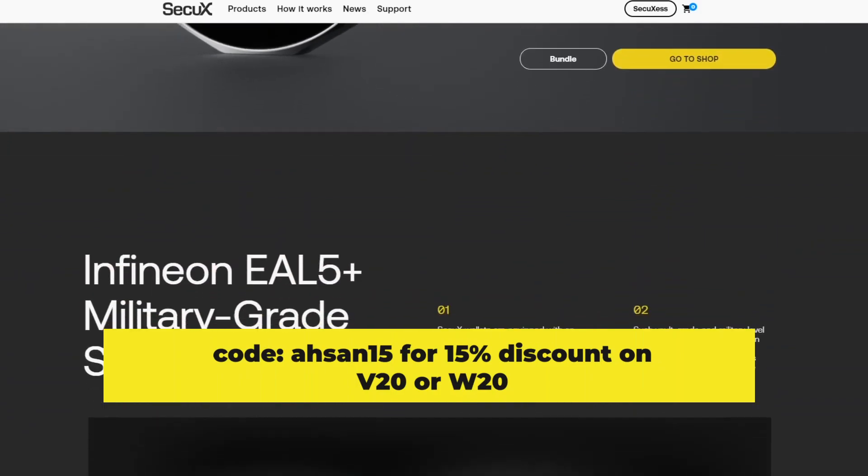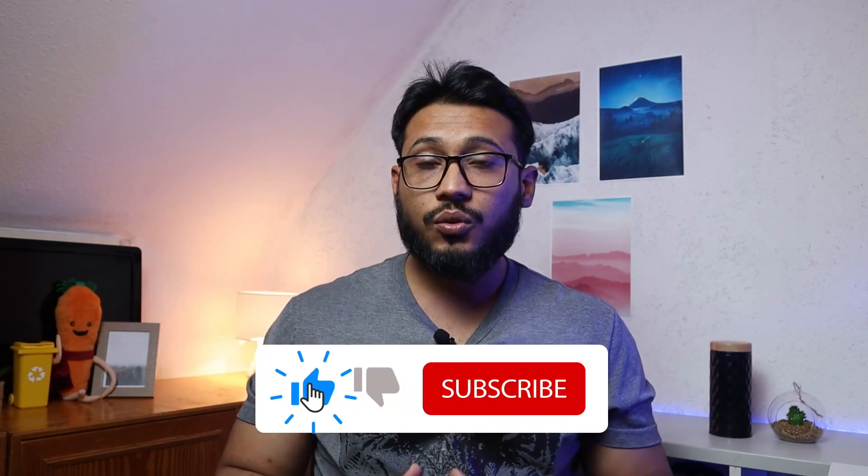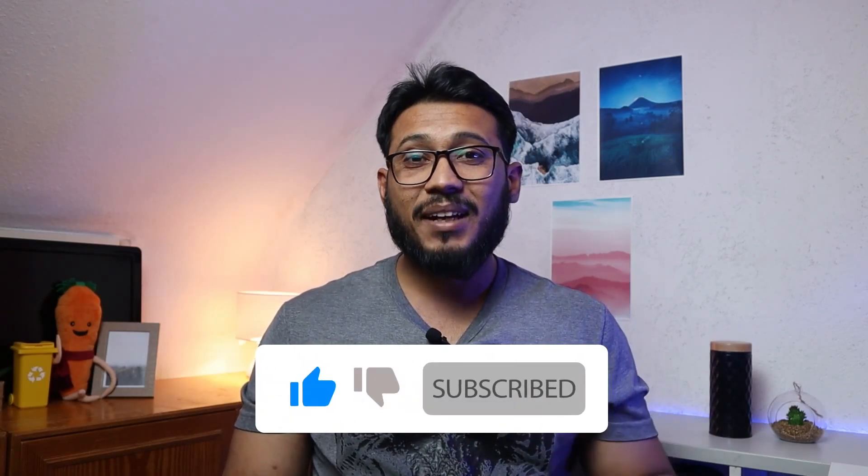If you want to buy the SecuX V20, you can get a 15% discount if you use the coupon code SN50. Click here if you want to know more about the SecuX V20, and click here if you want to know how to transfer crypto from eToro into an exchange. Thank you very much for watching, and until the next video, life gesund.